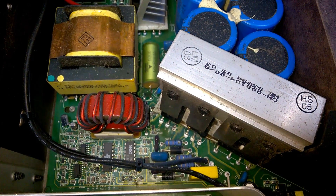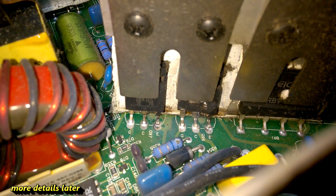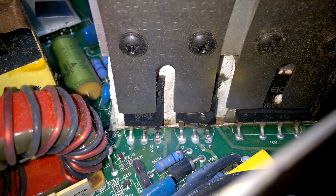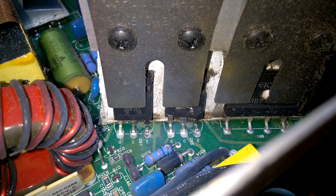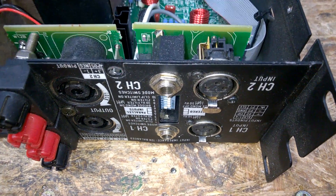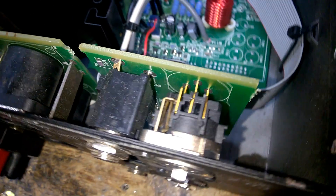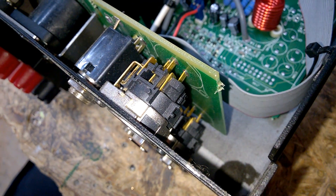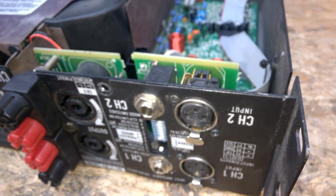This is the input filter. This is the switched mode power supply, and I can see already that it is broken somehow — yeah, magic smoke. Input connectors, very nice. Neutrik. Great. Gold-plated contacts — you really need gold-plated contacts in harsh environments.